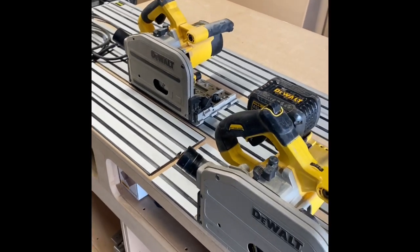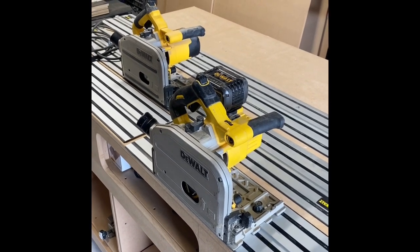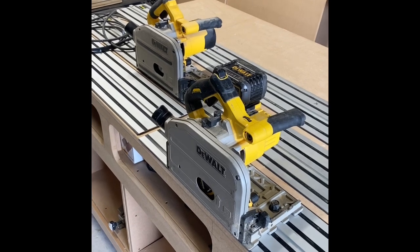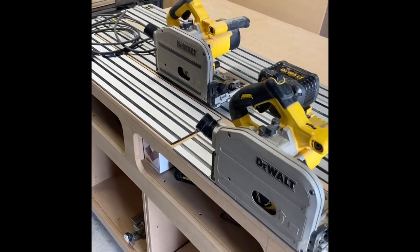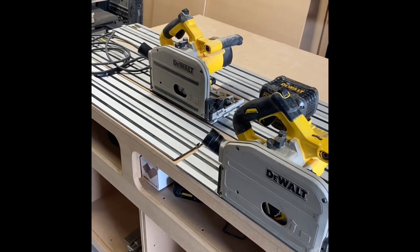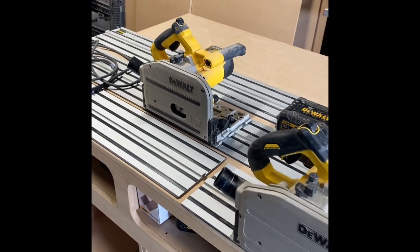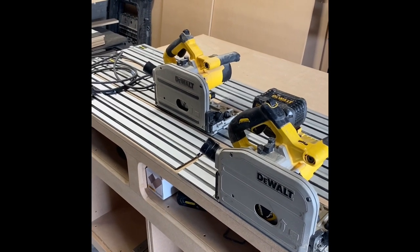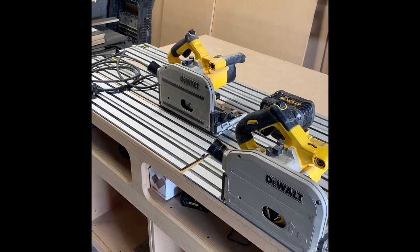I'm really happy with them. I've been using these saws since 2007 and I've never thought I need to get a better one. If you are a DeWalt fan or trying to save money on tracks, this could be a good option for you. I can't really compare with anything else because I've got nothing else to compare it with, but I hope you've found this video useful. I'll put in a few shots of using the saws now.